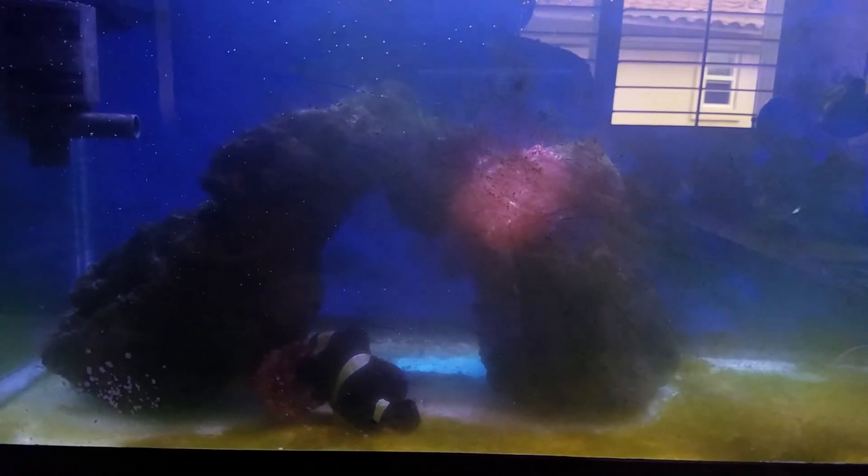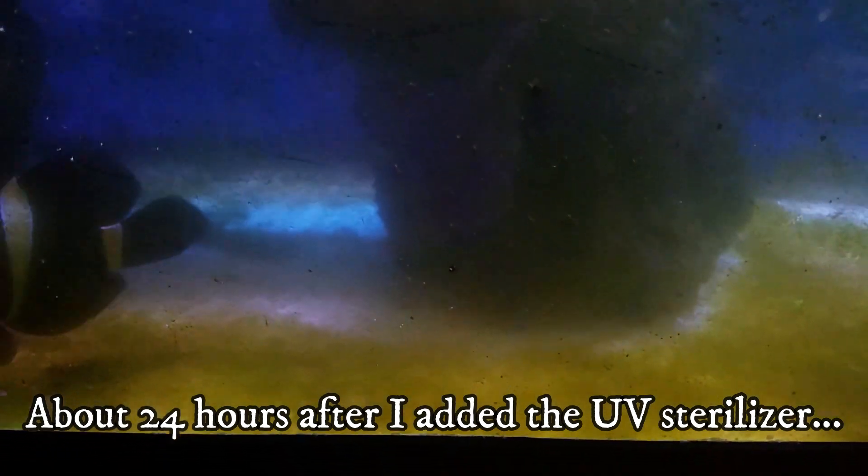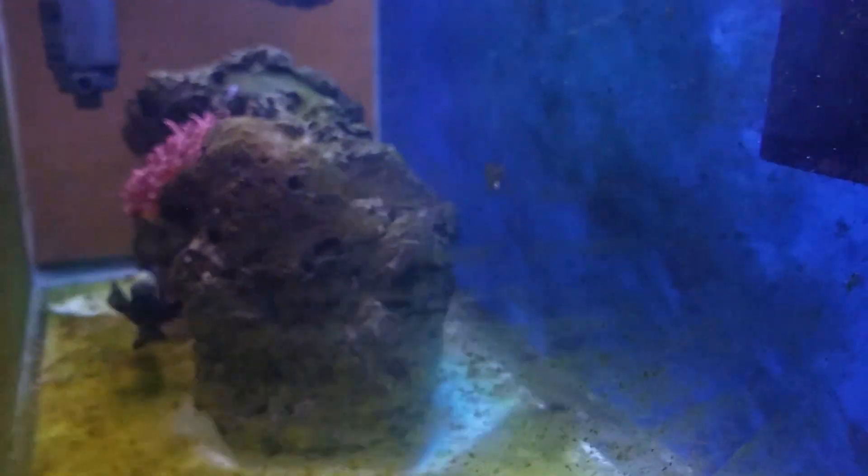So I installed this thing and took a powerhead and blew away all the dinoflagellates. The next day there was a considerable difference. In the past, if I blew away the dinos without the UV sterilizer I would see the same amount of dinos throughout the tank within a couple of hours. But now, 24 hours into installing it, I noticed a pretty big difference. Don't get me wrong, there were still dinos everywhere, but it was noticeably better. So once again I took a powerhead to the dinos and the next day after that there was even more improvement.